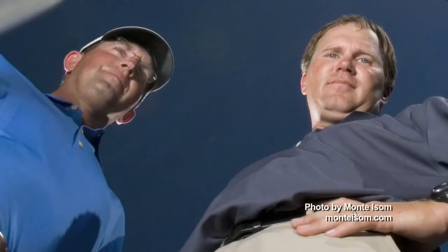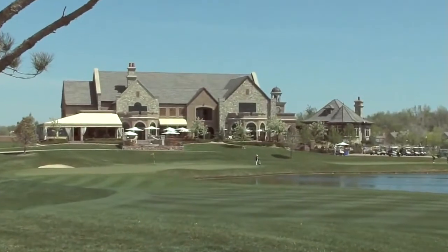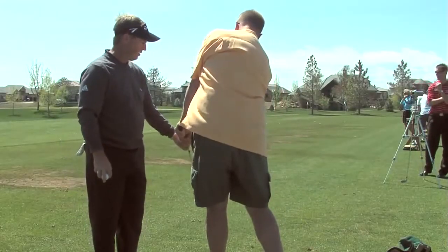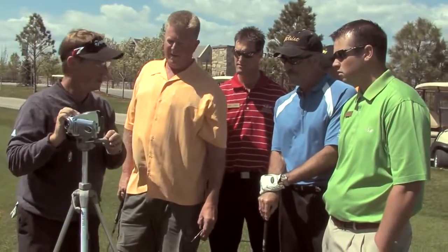The hottest golf coaches on the PGA Tour are Michael Bennett and his teaching partner Andy Plummer. This talented team invented a geometry-based swing model that contradicts almost everything being taught in the game today. Golf Life traveled to the beautiful Jack Nicklaus Signature Design Cherry Creek Country Club, where Mike was conducting an exclusive clinic for members. We asked Mike to fill us in on what he calls the stack and tilt swing method.